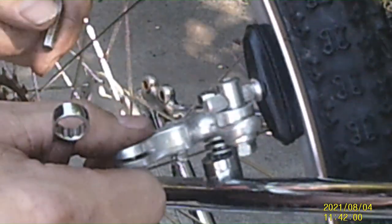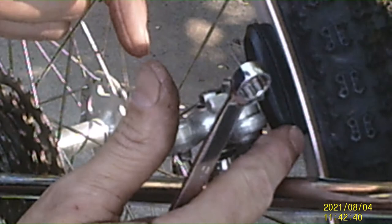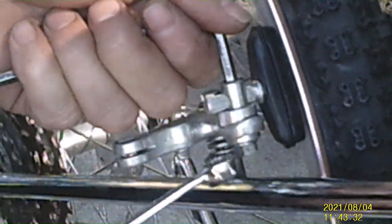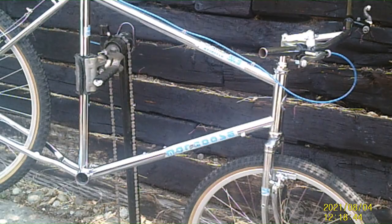We're setting the cantilever brakes. This is a directional pad, so you want to see the arrow — the arrow is going to face the direction of the tire, and you want the front shoe to hit first. This one takes a 5mm Allen and a 10mm. You just want to set the toe and put it flat against the rim. These are easy to set because you can unset the spring — the tension isn't on it — so you can push it right against the rim and get it set properly.